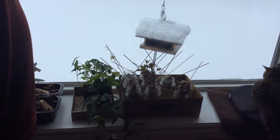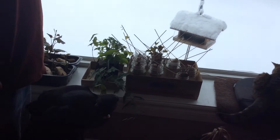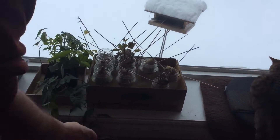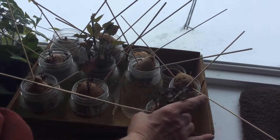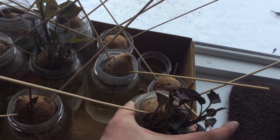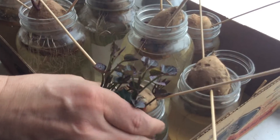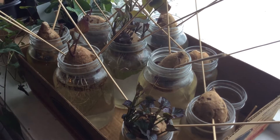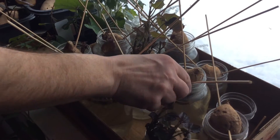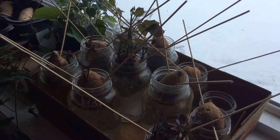Hi there. So this year we decided to try a different method for starting off our sweet potato slips. Last year, this is the method we used — mason jars with sweet potatoes cut in half, and you can see that the slips are growing pretty nicely. We're on the last day of March, so things are coming along well. They're not all consistent, but they are growing, and by the time it's time to put them in the ground, they'll be well started.